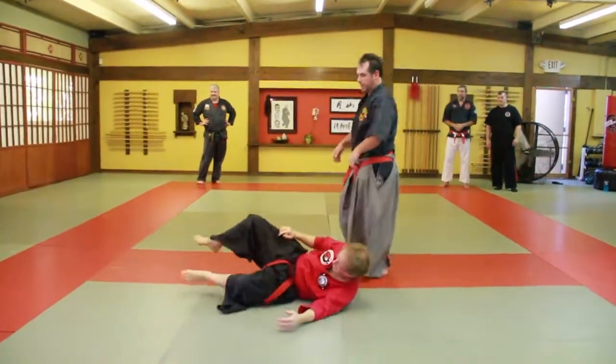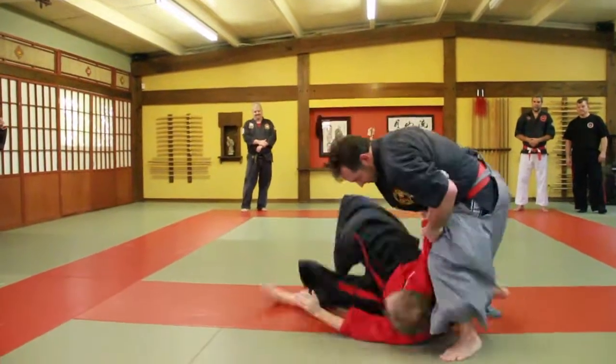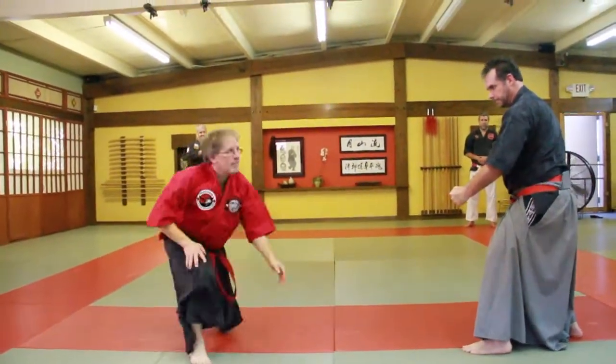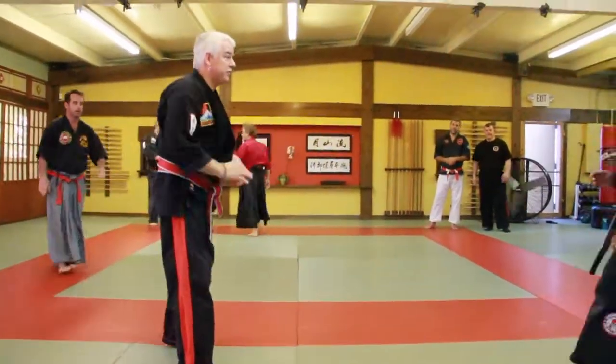One more time. Okay. A little quicker this time. Punch comes in.